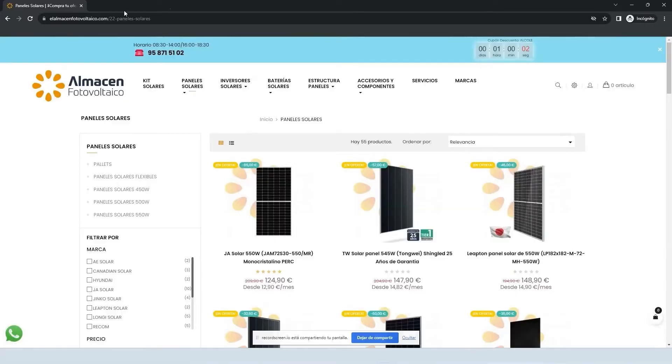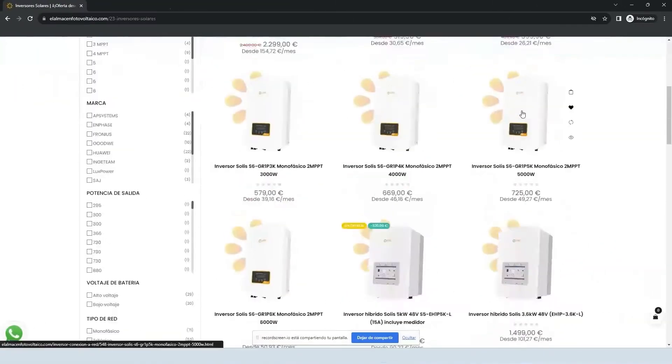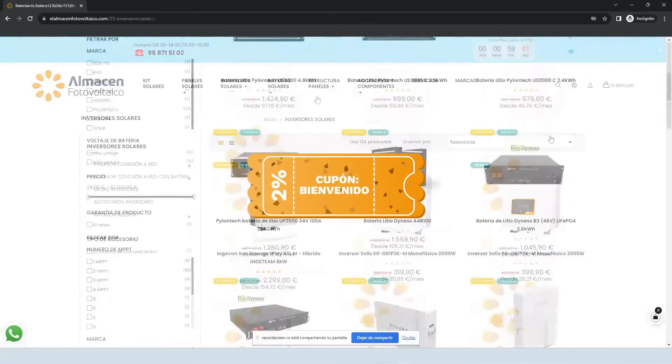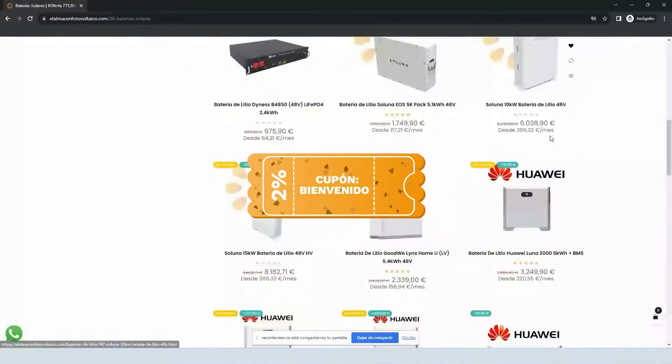Remember that you can find us in our online store at almacenfotovoltaico.com, where you have discounts, promotions, and exclusive news only for subscribers to our channel.